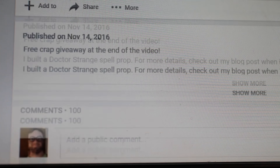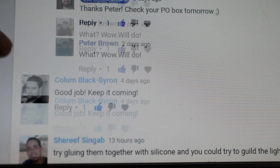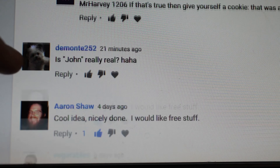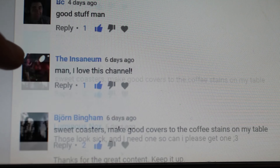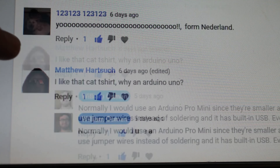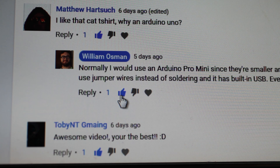Now it's time for the free coaster giveaway. The first winner is Hubbard's Handmade — you win three coasters. Peter Brown, I already sent you coasters. Caleb Kraft, you win three coasters. Will Bales — isn't that the BattleBots guy? You don't win anything. The next and final winner is Matthew Hartsuch — you win three coasters. Who likes their own comments? Now that's the end of the video. See you next time.